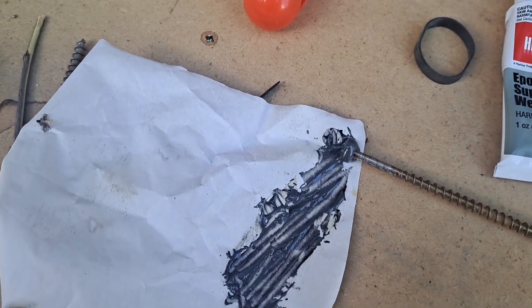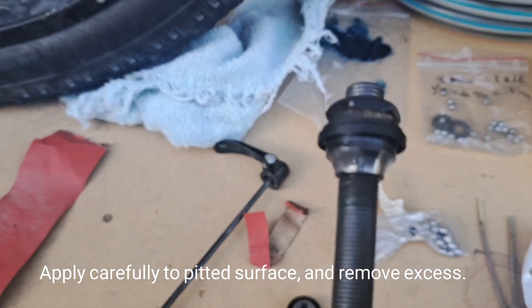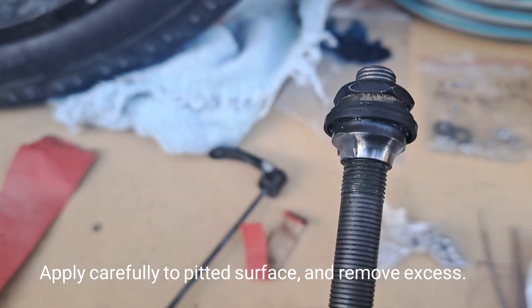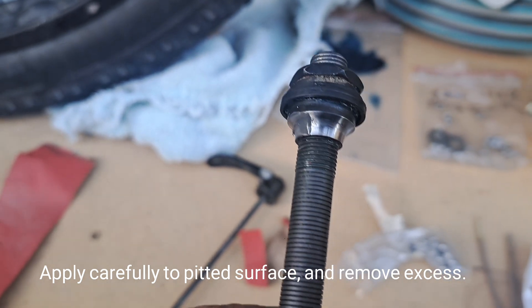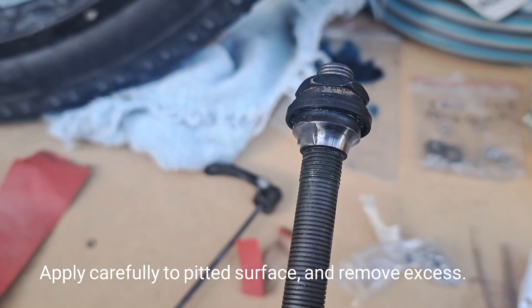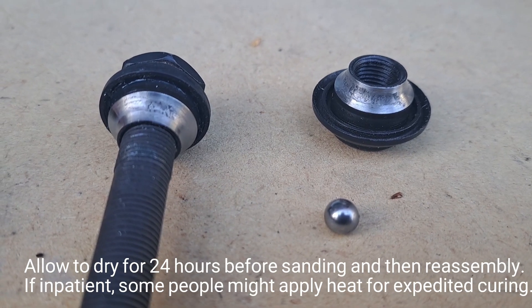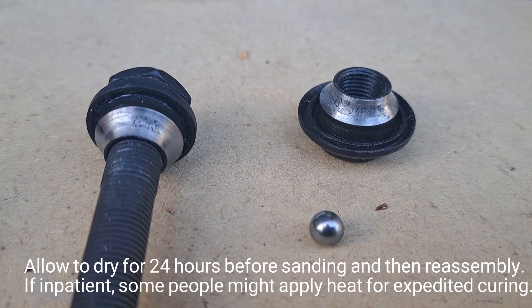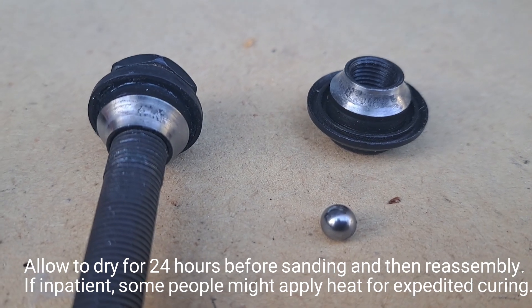I took a little bit and smeared it on some pitting. We're not talking about very much — just enough to fill the holes and then scrape the rest back off. Fill it, then take it off. If you don't take it all off while it's wet, you'll have to take it off while it's dry, which is not fun. The final product before it dries: we've tried to pull out every bit that's not in the pit and leave JB Weld only in the pits, by dragging a ball over the surface.